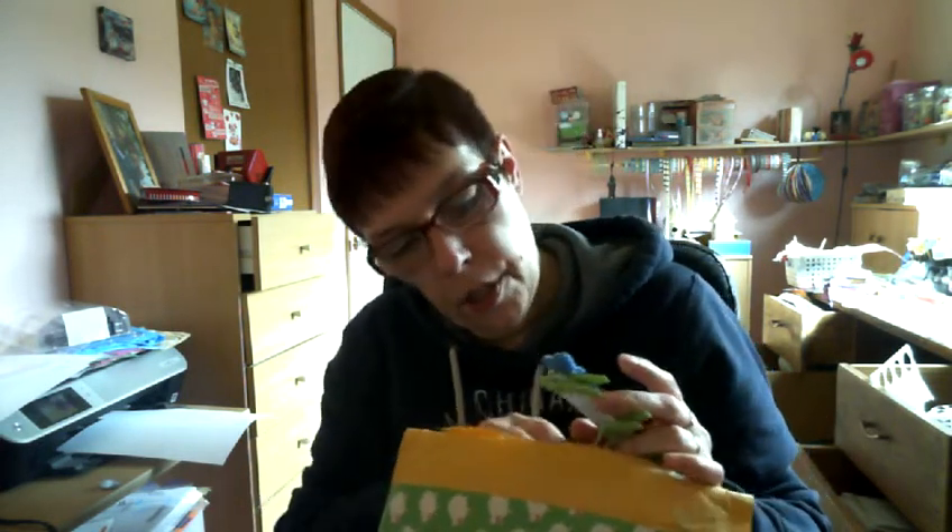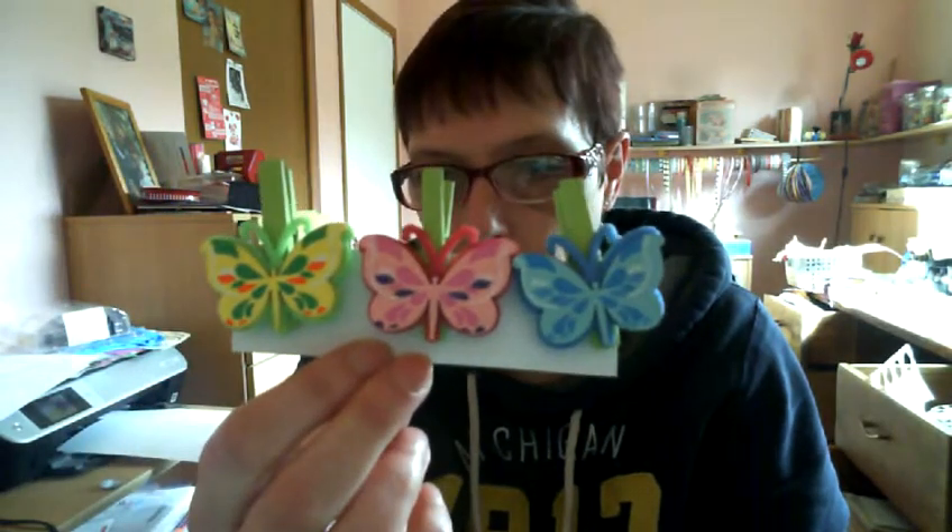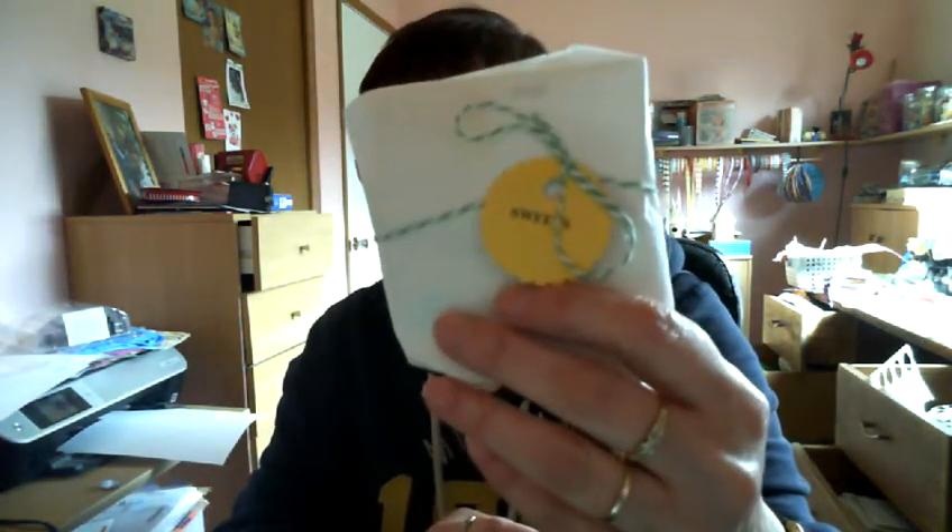Oh my goodness — it's stuck in the ribbon, everything is falling! Look at these guys, aren't these pretty? I've never seen these. Awesome, thank you! It says 'sweets' — I'm a sweet... sweet tooth. My English is leaving me behind; I had a bad day.